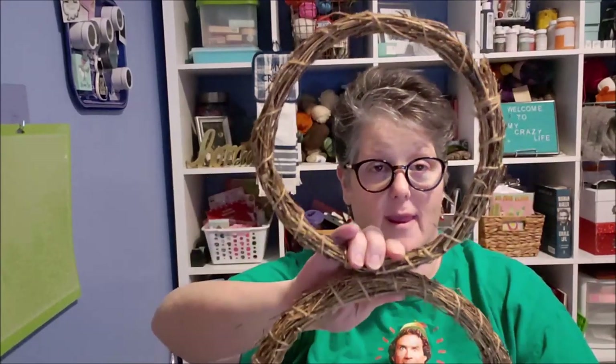I dug out of my stash this star ornament. They have stars, glitter stars — a snowflake ornament from the Dollar Tree would be fun too. And then I have two of these bamboo wreaths. You can use any wreaths, but we're going to attach them together to make a snowman. I thought that would be super fun and I'd like to hang it in my bathroom through the wintertime. I also have some wire.